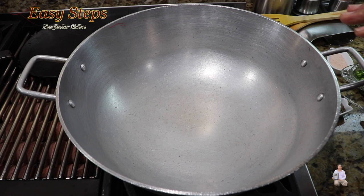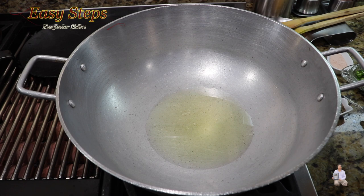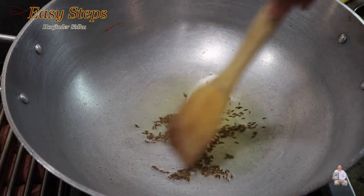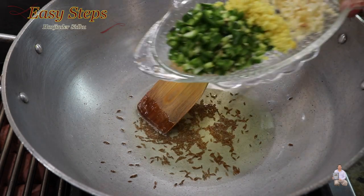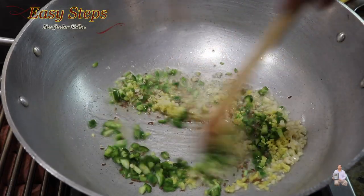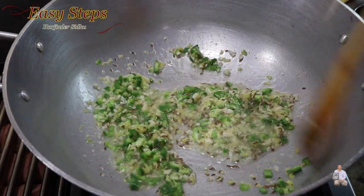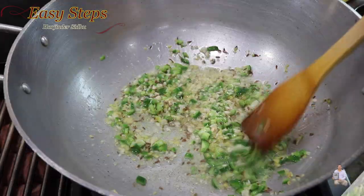Let's start making our delicious stir-fry vegetables with chicken thighs. Start the gas and bring one tablespoon of olive oil. As the oil starts to heat up, add cumin seeds and cook for 10 seconds. Then bring ginger, garlic, and green chili in at the same time. Mix and cook for half a minute until the raw garlicky flavor is gone.